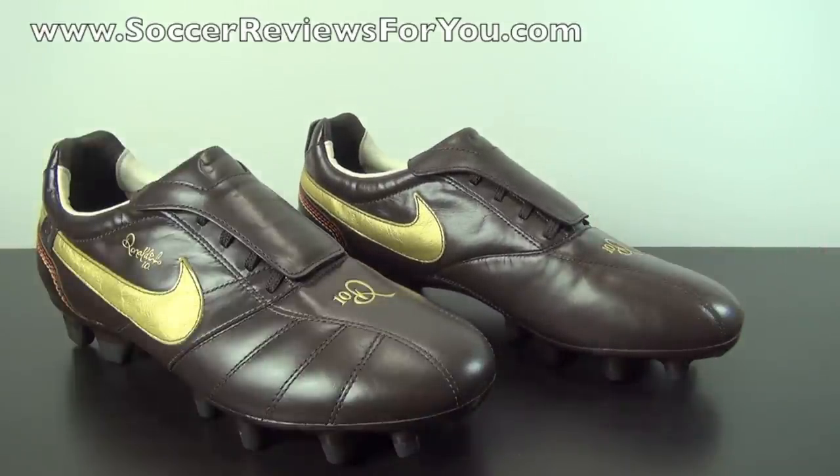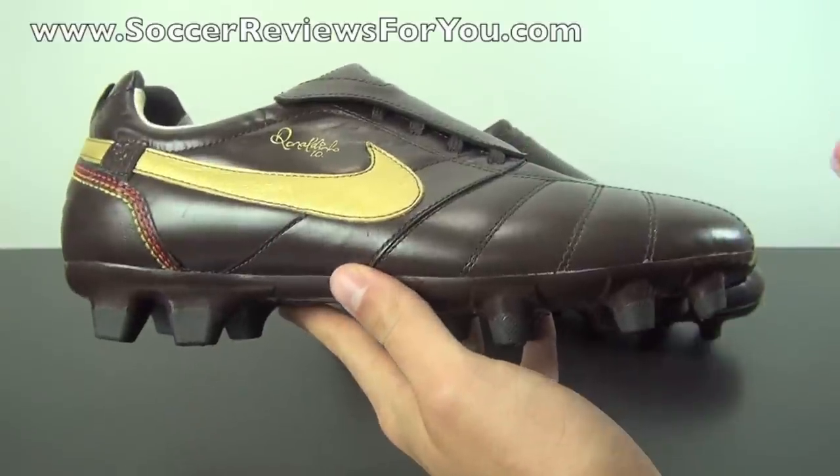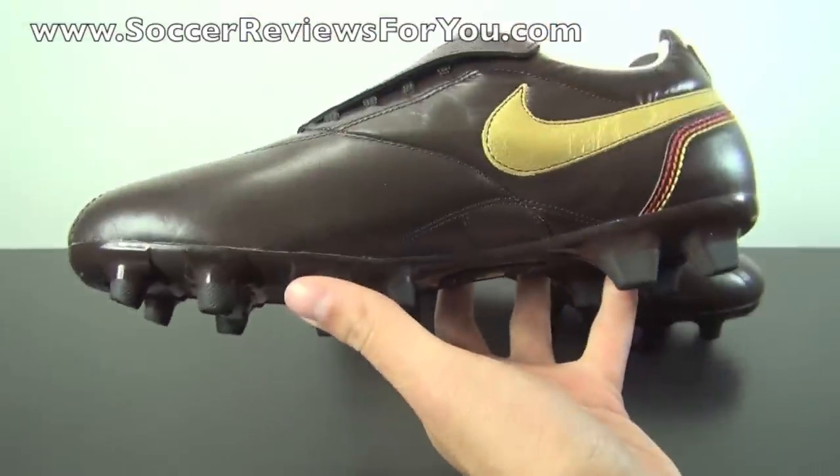This shoe originally released in 2006, back when Ronaldinho was still at Barcelona, more or less in his prime. The significance of this shoe is that he is really the first-ever soccer player to get his own signature model — his own specific shoe designed for himself. Obviously the original Brazilian Ronaldo had his R9 branded vapors, and Cristiano Ronaldo has his own branded colorways today, but never did they have their own specific model that only that particular player wore in the professional game. That really just goes to show how big of a deal Ronaldinho was when he was at Barcelona in his prime.